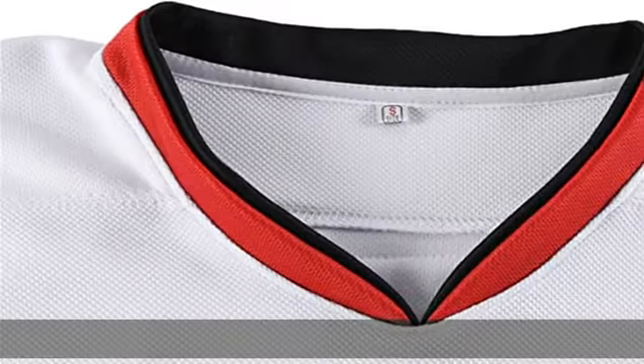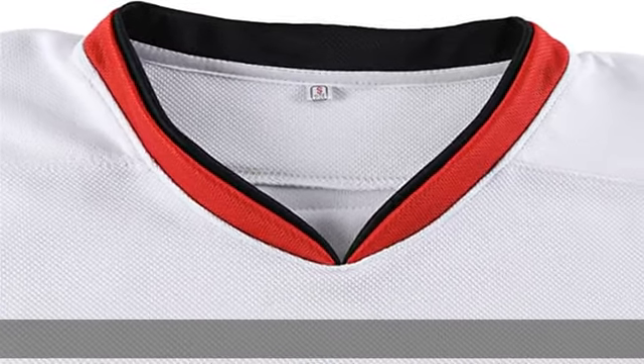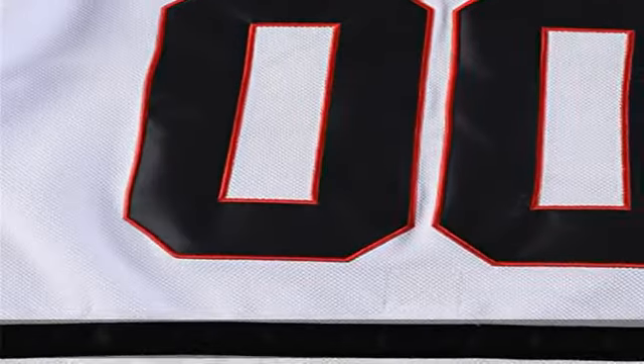Tip: washing max 86 degrees Fahrenheit. Do not bleach. Do not tumble dry.